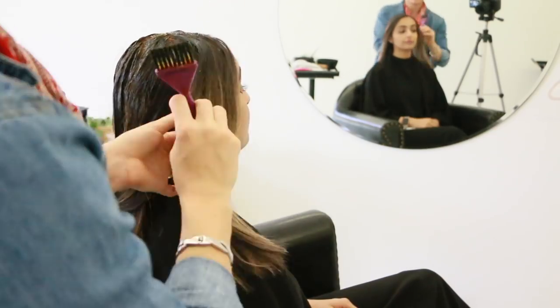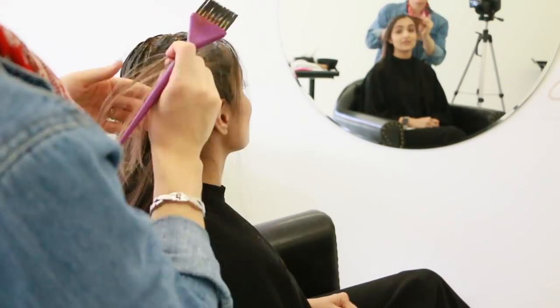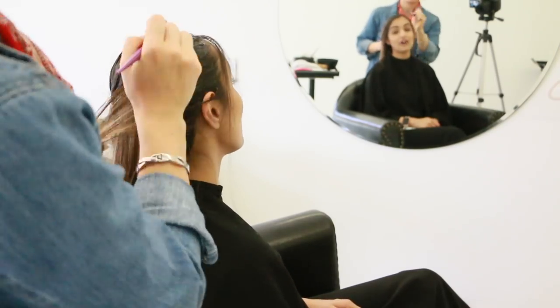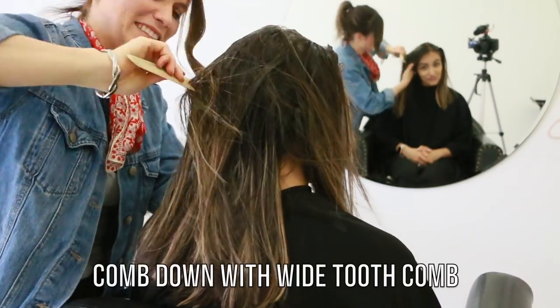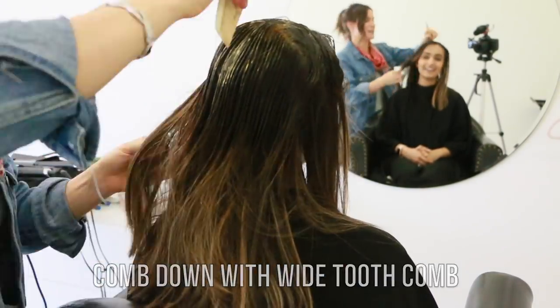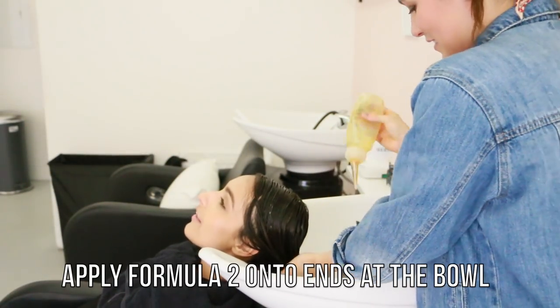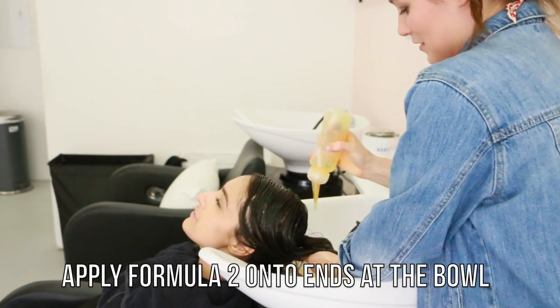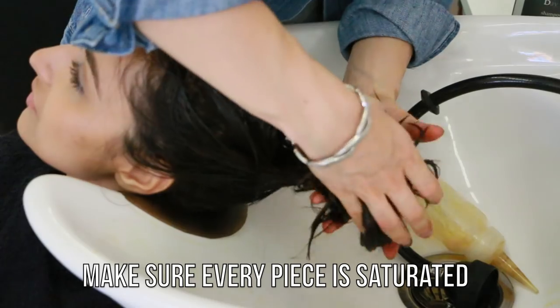After applying the root melt, I'm going to blend everything in with a large wide-tooth comb to make sure everything is blended and saturated and really makes this color melt come to life. After that I'm going to take her back to the bowl and add the toner — 9NW and 9NB — it's such a beautiful shade, so definitely try this on your clients. I'm going to make sure it's completely saturated by rubbing it all in and letting it sit for 10 minutes.